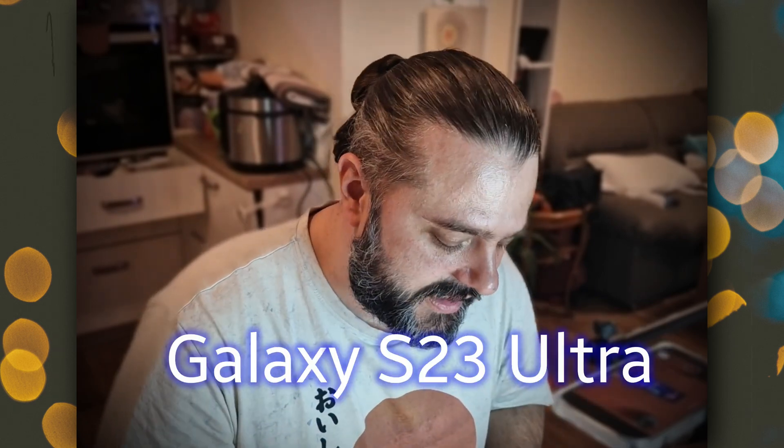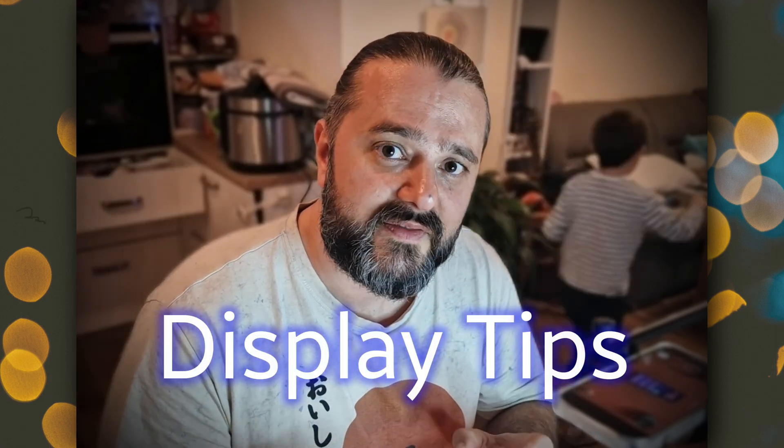Welcome back! VST here at SPStick, and in this video I'm going to show you what I believe are the best 20 tips and tricks for the Samsung Galaxy S23 Ultra. So buckle up, watch very carefully. If you have the S23 series some will work for you; if you have the S23 Ultra all will work for you. Let's get started.